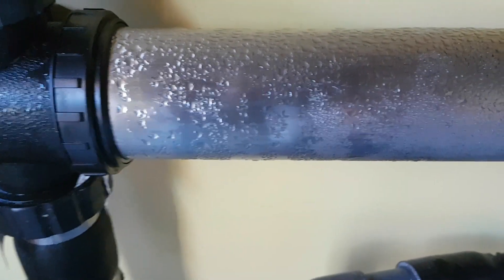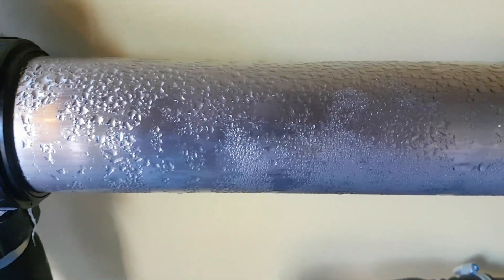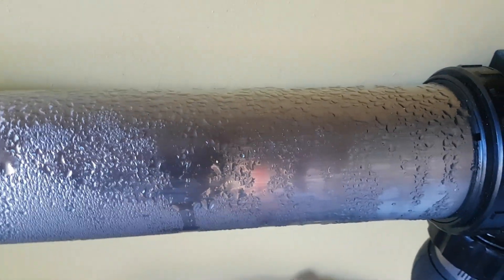You can see the condensation on it, which means the pond water is warmer than the air temperature. The pond's holding at seven, seven and a half degrees. So it's doing well.